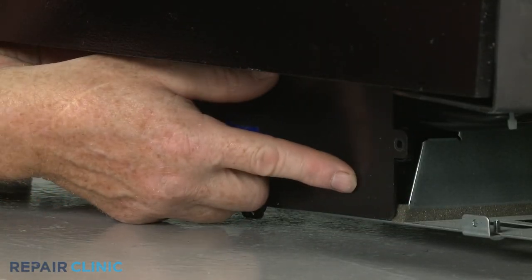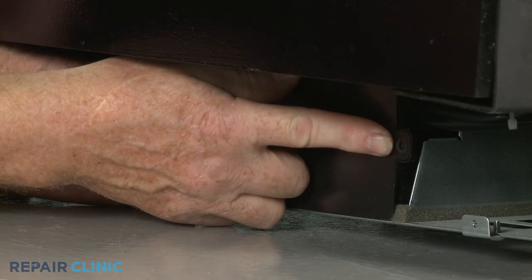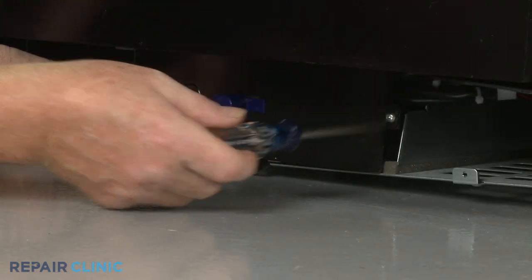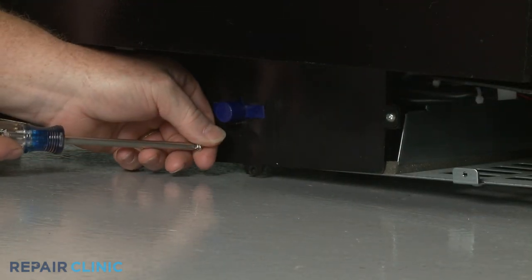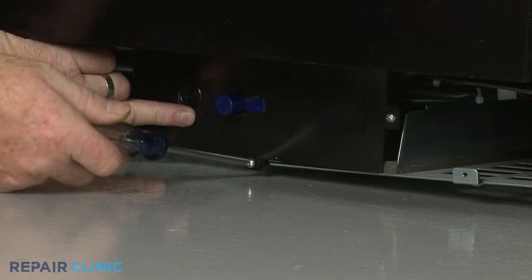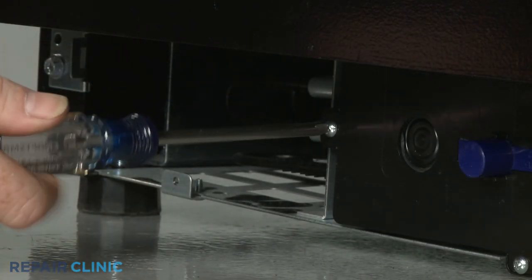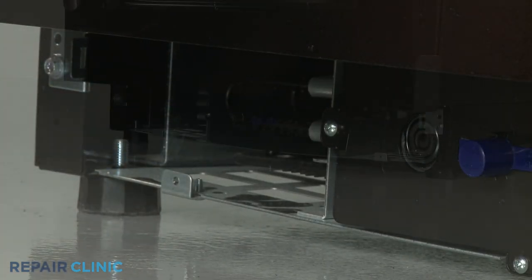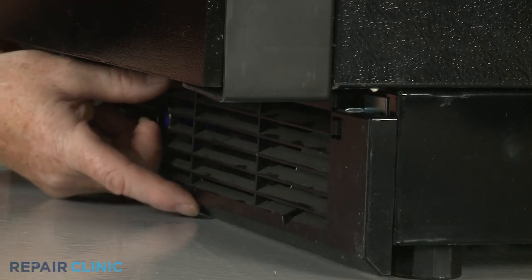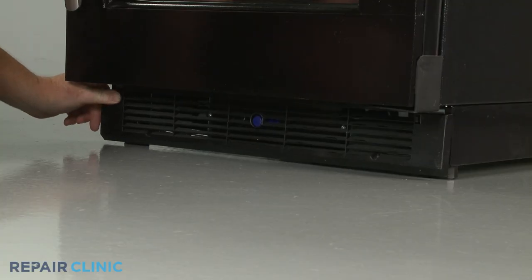Reposition the control board cover and thread the screws. Reinstall the base grille by aligning it on the brackets, then thread the two mounting screws to secure.